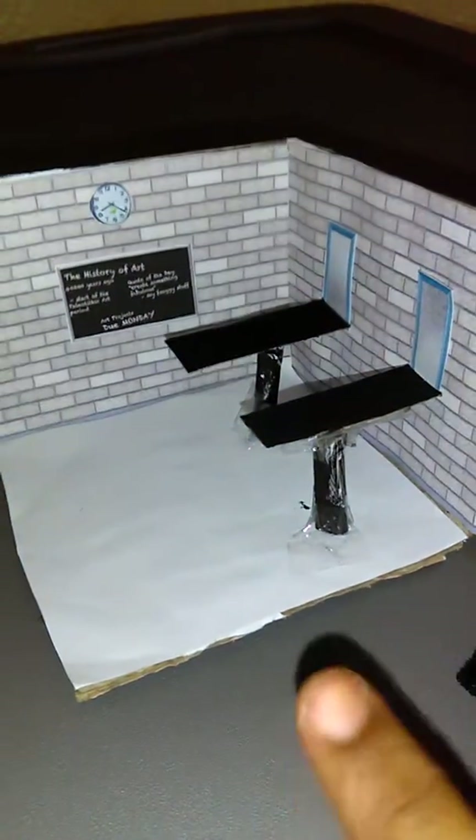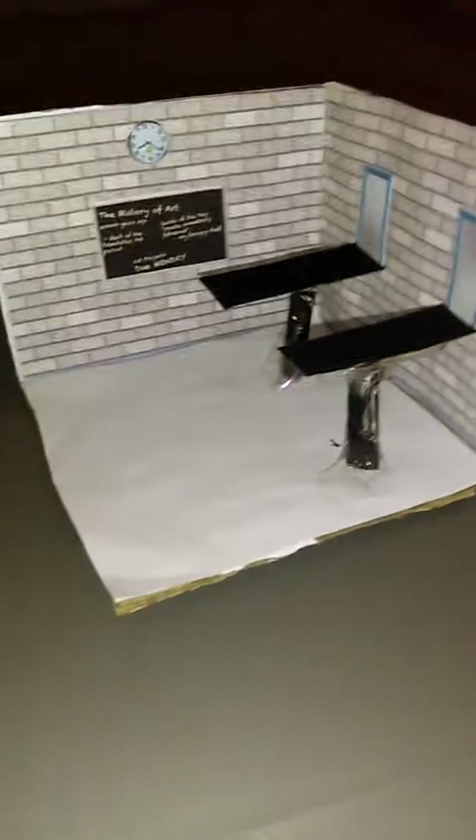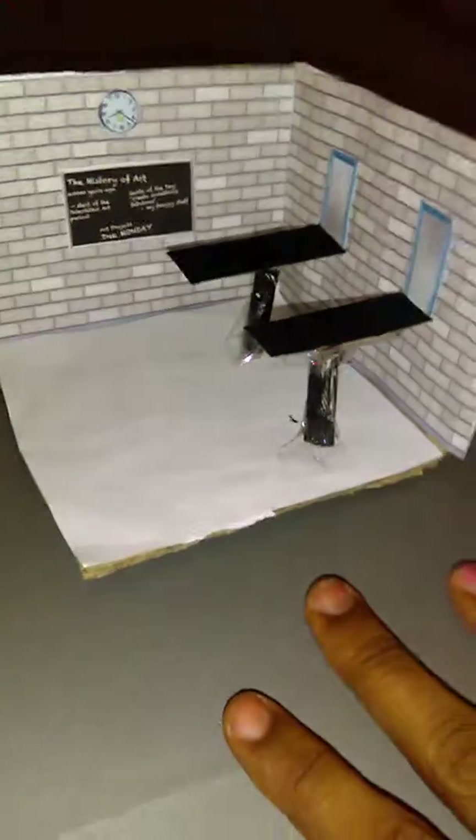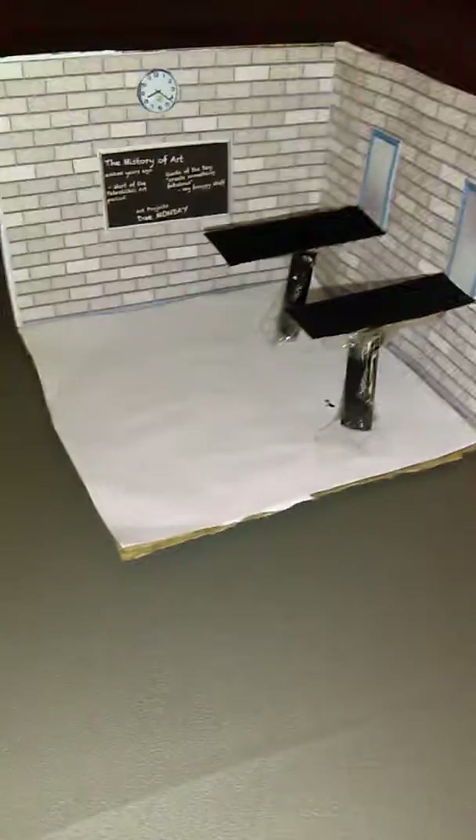It looks brighter in the light. I'm very happy with making the tables and stuff — it's really cool. I enjoy crafting. If you have any requests on me making something, like doll soda or even doll chips, just let me know and I'll show you how to make it. Thanks for watching, and please subscribe for more videos.